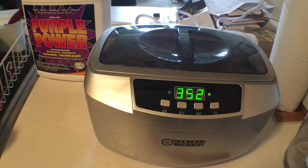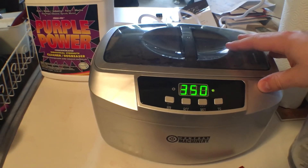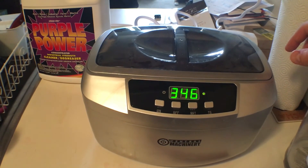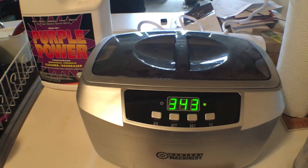So anyway, that's my little bit on ultrasonic cleaners. I like using Purple Power and yeah — guys, have a nice day, take it easy and I hope to see you again soon.